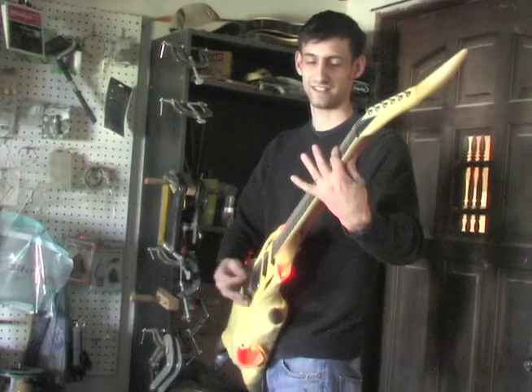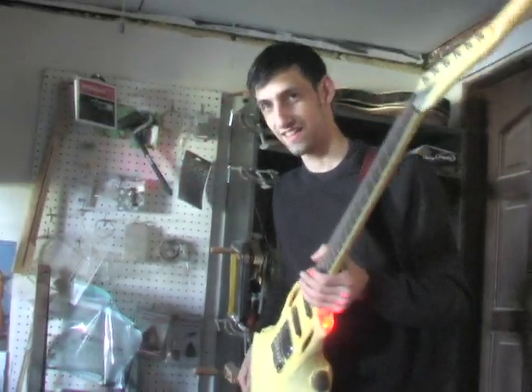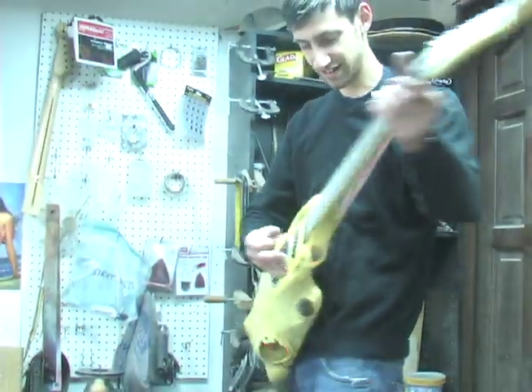Guillaume, show them the technique of turning on the lights. It's cool, man. Amazing. Yeah, figuring out that little trick.